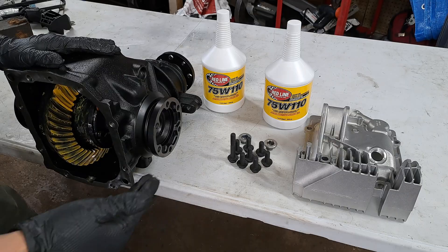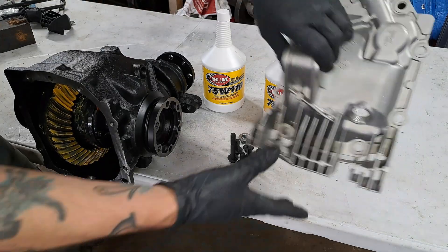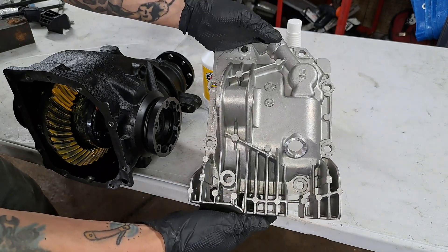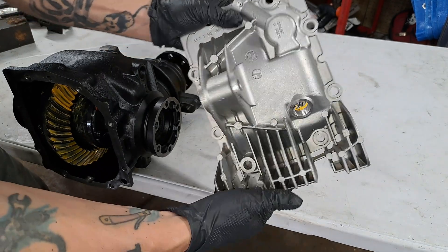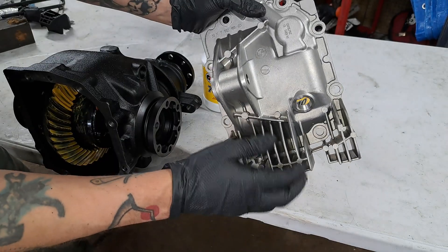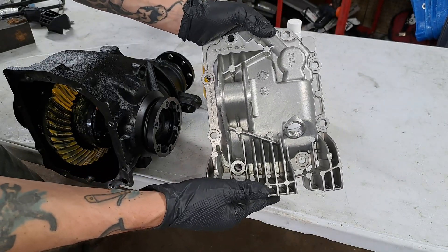As far as preparation goes for this differential, I'm going to install this cover which was used on the 330 ZHP automatic transmission models. It is finned, which helps with cooling of the fluid for the differential. This was also equipped on Z4 BMWs.